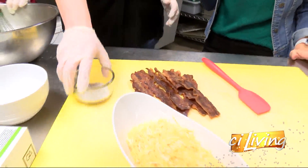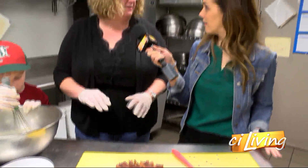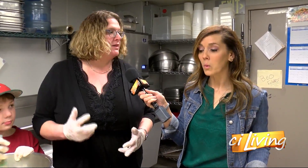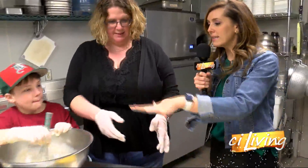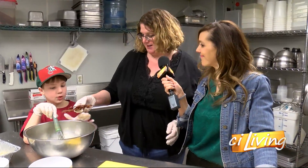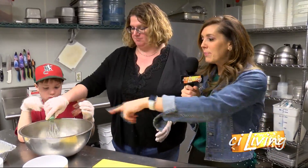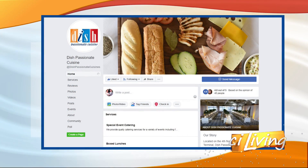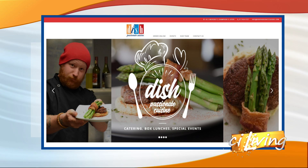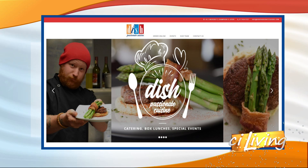We baked the bacon in the oven about 20 minutes at 350, so it's nice and crispy. He's going to be able to crumble it up with his hands. A great kitchen tip for kids: if you're microwaving bacon and it doesn't get quite as crispy, scissors are a great way to cut it instead of trying to use a knife. All of this is going to go into the bowl, onto the pan, and we're going to bake it up for the big reveal. If you need information about this recipe or those curbside delivery options from Dish Passionate Cuisine, we'll hook you up at stayatliving.tv.